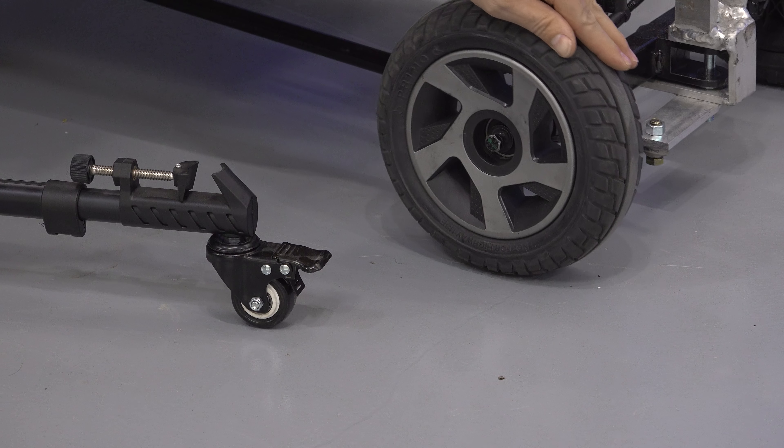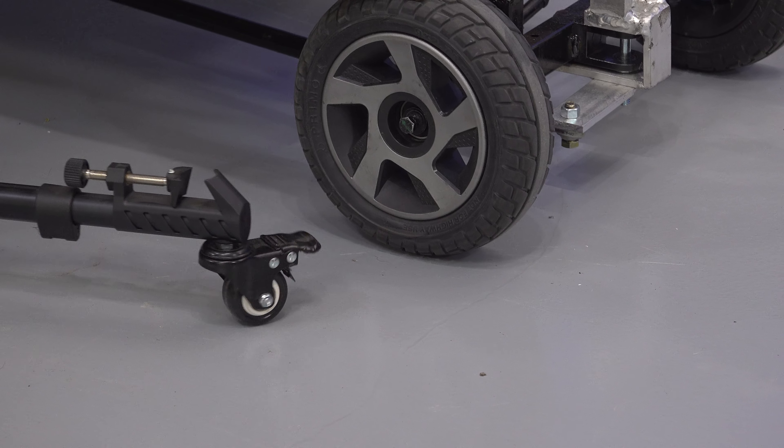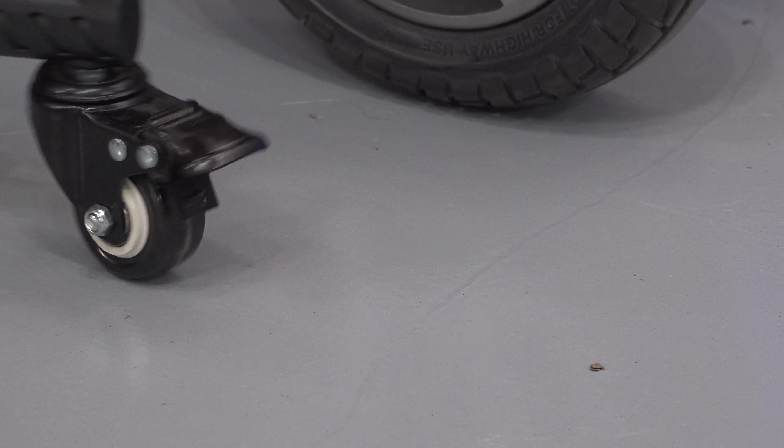The reason we use big wheels is because they roll over seams in the floor silky smooth. If you use a little wheel, you can feel the bump.